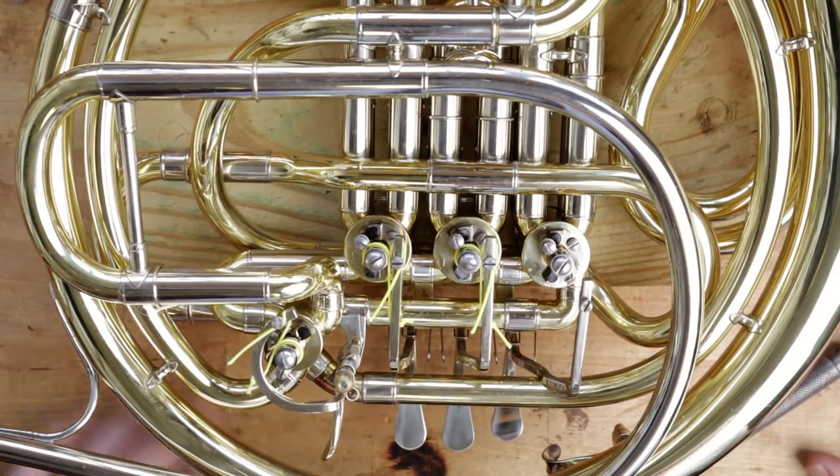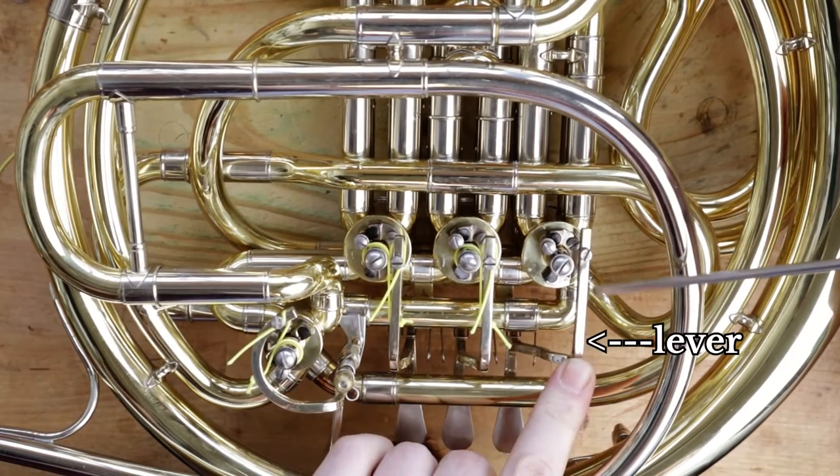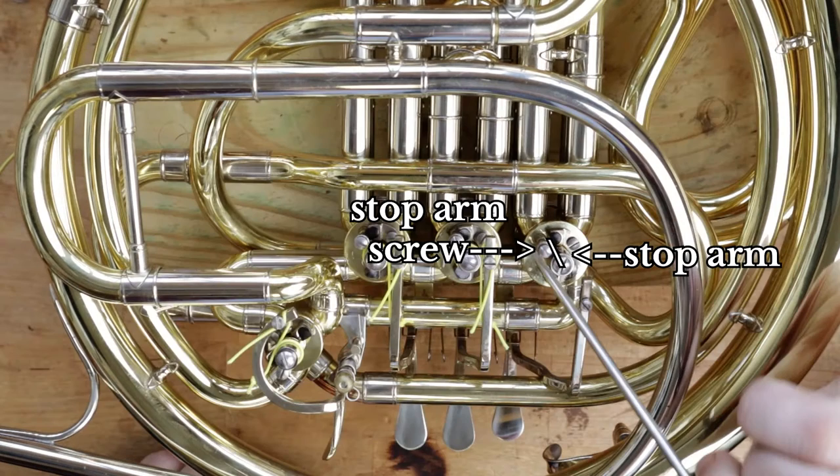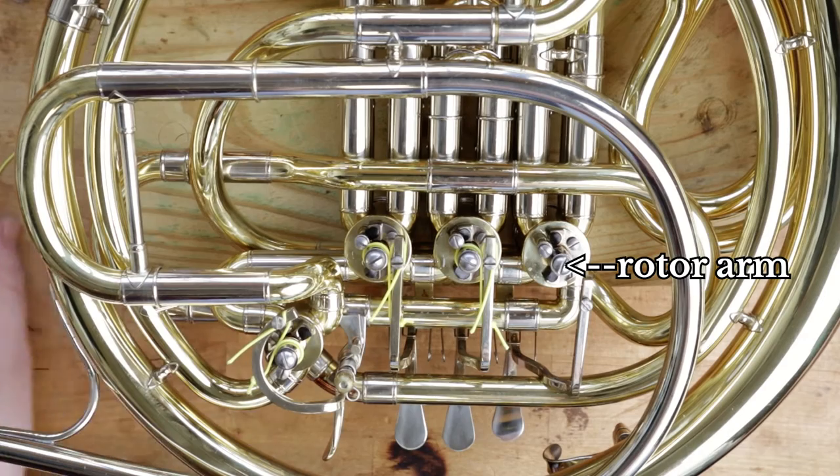First, let's take a look at a few of the parts that we're going to be dealing with. Here we have the lever and the lever screw. This is the stop arm and the stop arm screw. The middle post is called the rotor arm, and we won't be using the screw on this one.